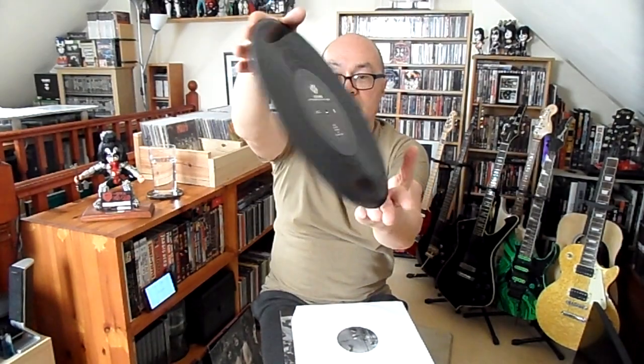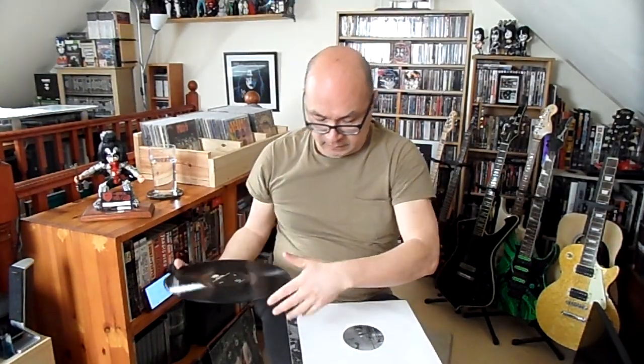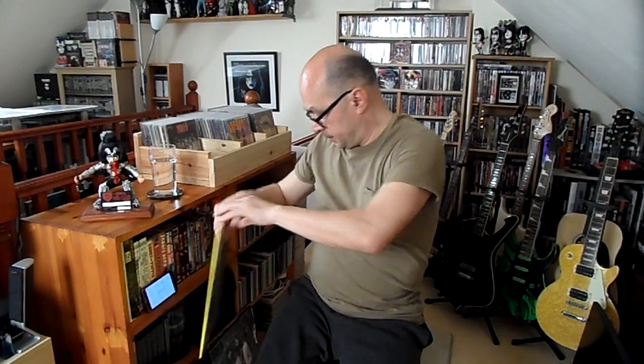Nothing special on the inside — just standard black vinyl with a boring label. If you haven't heard Memphis '74 on any format you might want to buy this. If you have got another format, hopefully what I've shown you will help make up your mind. So that's Memphis '74.